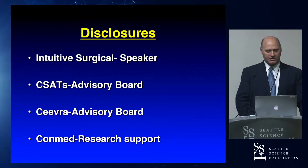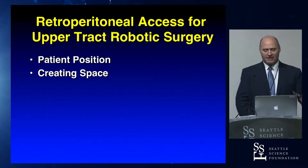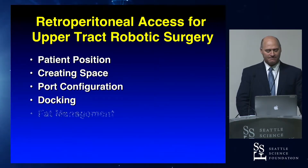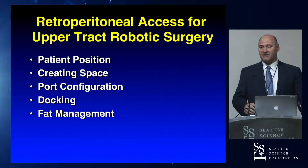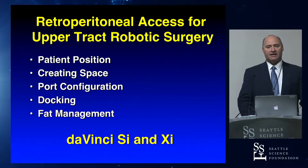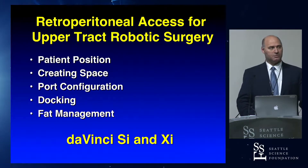So here are my disclosures. I'm going to go over patient position, creating space, port configuration, docking, and something I call fat management. Fat management is not often talked about, but I think it's a key component to doing good retroperitoneal surgery. I'm going to show you both the SI and the XI. How many here have an SI and are still using it? We'll approach both.